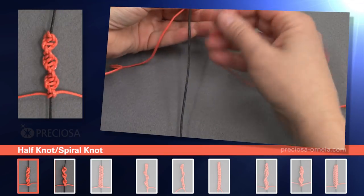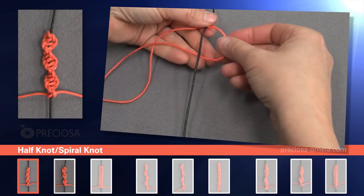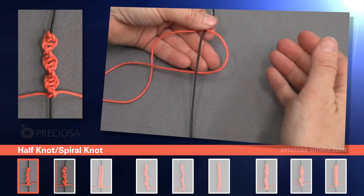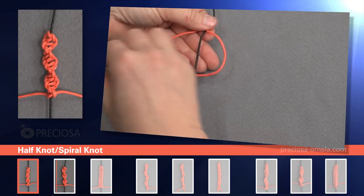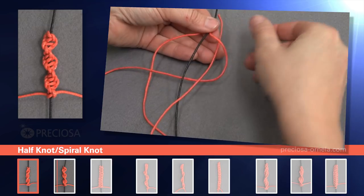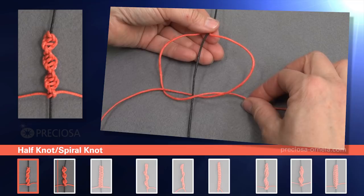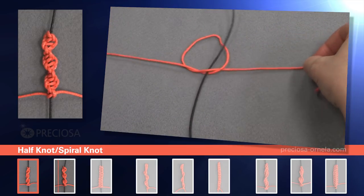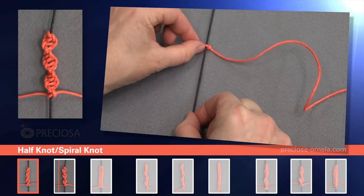We start with the black center string. Place the red macrame string under the black one just like this forming a loop on the right side. Now take the bottom string and put it over the vertical one, then take the vertical one, place it over the black string and in through the loop underneath on the right hand side just like this. Here is the knot. Tighten it around the black one and this is your first anchoring right facing knot.